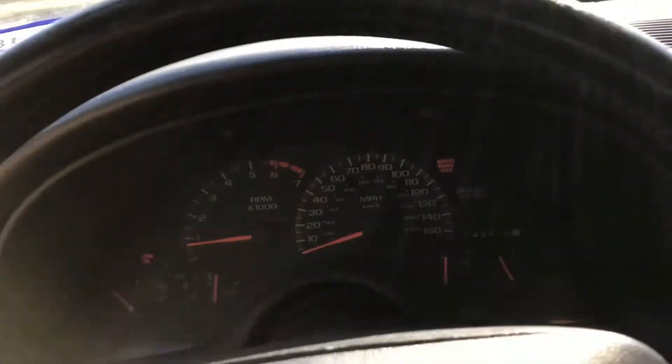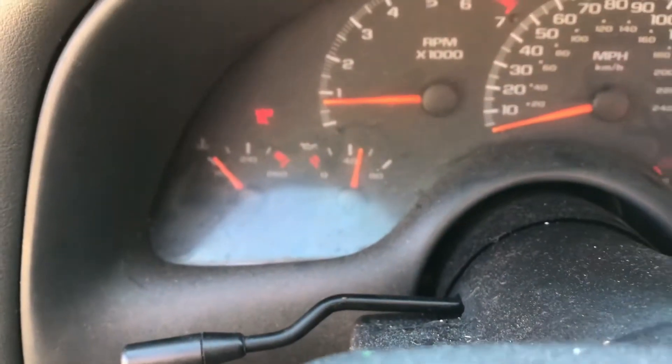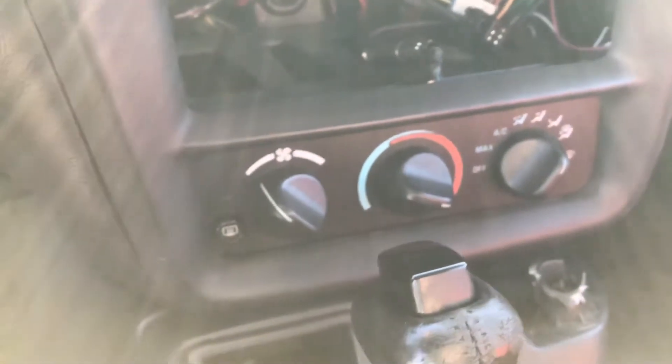Now let's take a quick look at the gauges. If you're a fan of my channel, you know that my temperature gauge wasn't working for a while — I got that fixed. As you can see, it's warming up right now. I also got all the electrical issues with the blinkers figured out, so that's good. AC and heat work. Really simple controls, which I love.